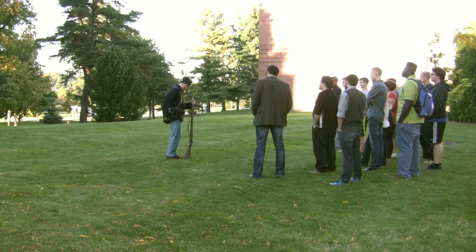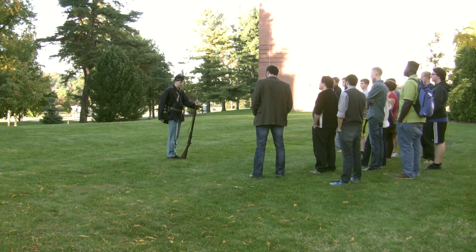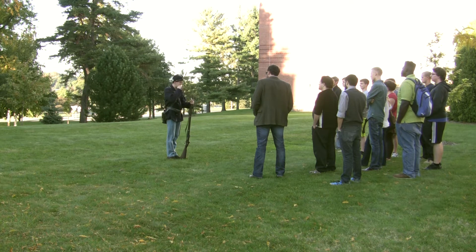What you are seeing is an interactive classroom experience that is part of our upper-level course in Civil War history.